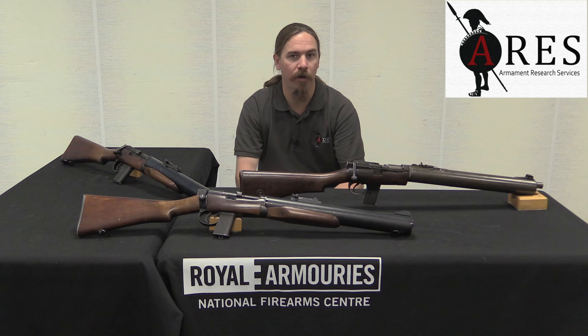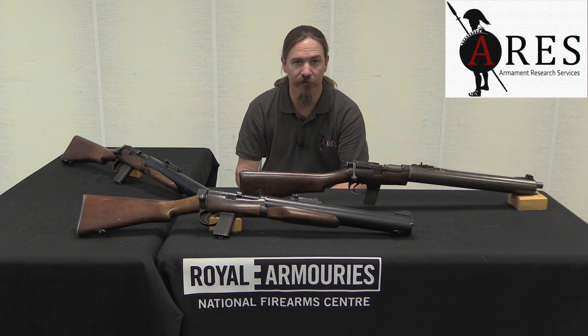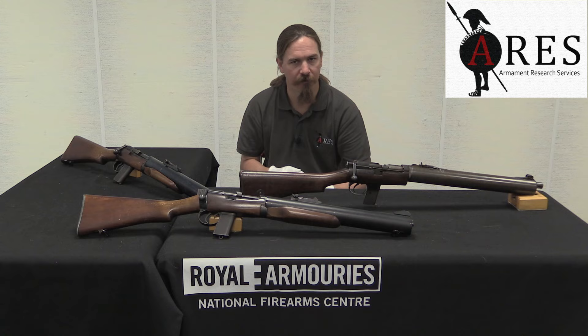A lot of people compare these to the Wellrod pistols, but they weren't actually competitive guns. The Wellrod was designed for SOE, for dropping to insurgent forces in occupied Europe, whereas the DeLisle carbine was intended for commando use in regular military service. So the two were never tested against each other — one wasn't a replacement for the other.